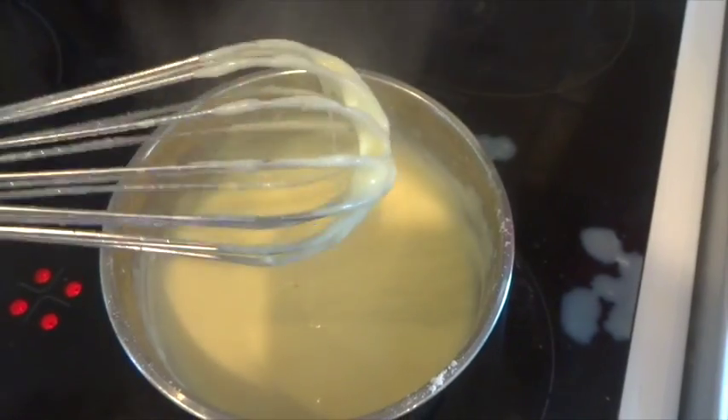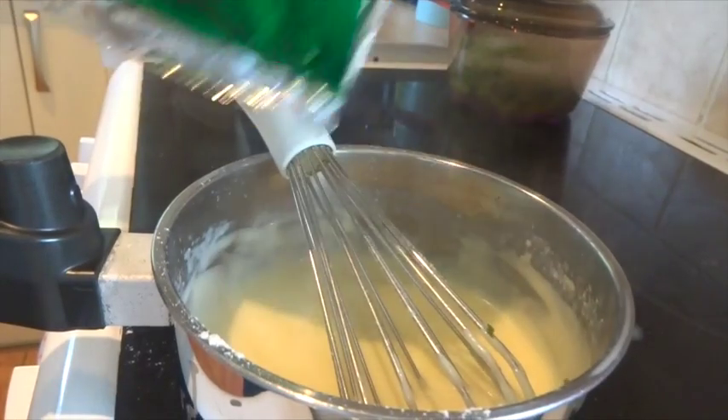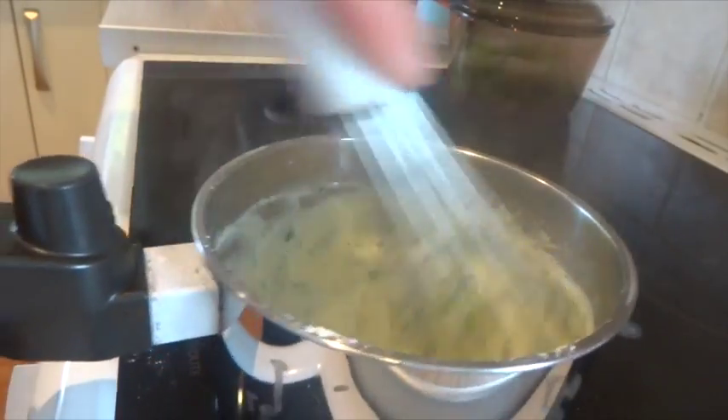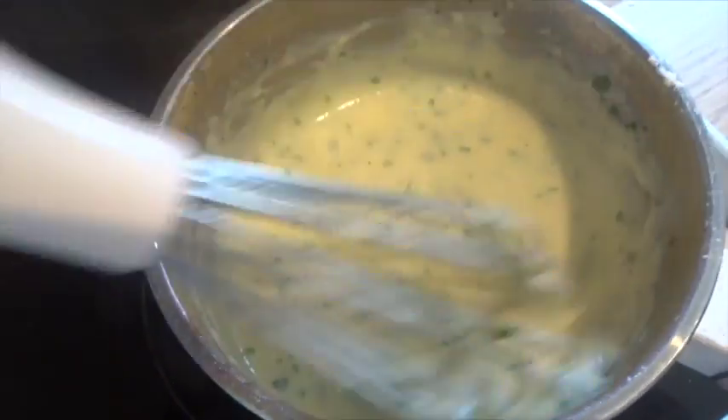Once you're happy with the consistency, you need to go ahead and add in your parsley. I'm using frozen parsley — you can add in fresh or even dried — and then I usually add in a good sprinkle of salt and pepper. And that's pretty much your sauce done.